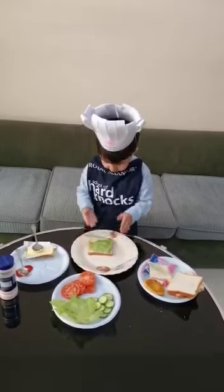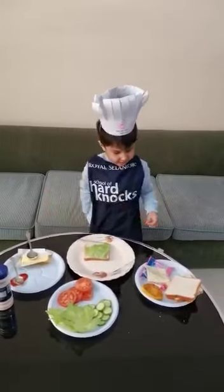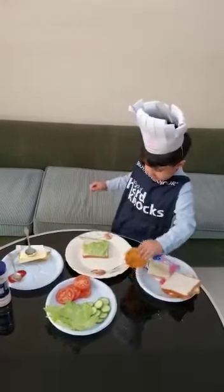Then I will apply some lettuce. Then I will put some chicken.